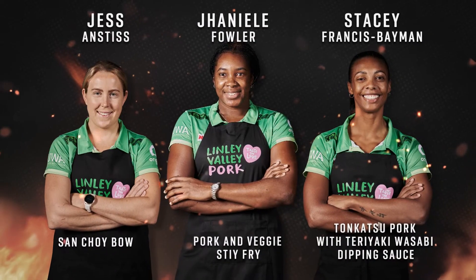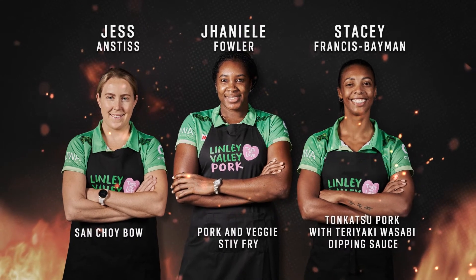Hey everyone, welcome to the Lindley Valley Pork Ultimate Cooking Battle. Today we'll be judging on presentation, balance of ingredients, and overall taste. Our competitors today are Janelle, Stacey and Jess from West Coast Fever.